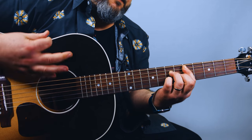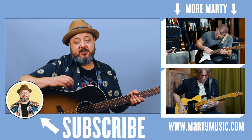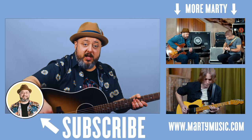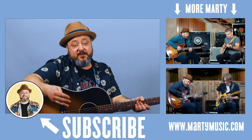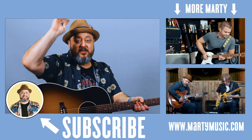And there you have it. Hope you guys enjoyed the lesson. Thank you again for the continued support. Feel free to request stuff you'd like to see in the comments below. And while you're down there, I appreciate you liking the video and subscribing here to Marty Music. Thanks again — hope to see you later.